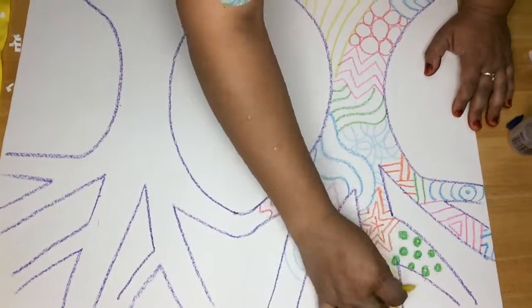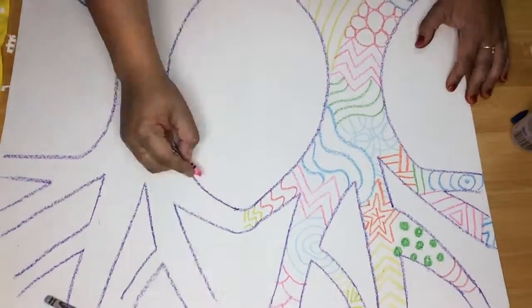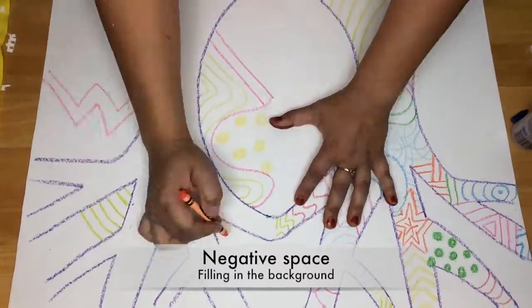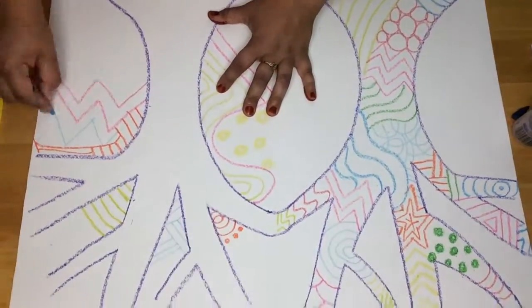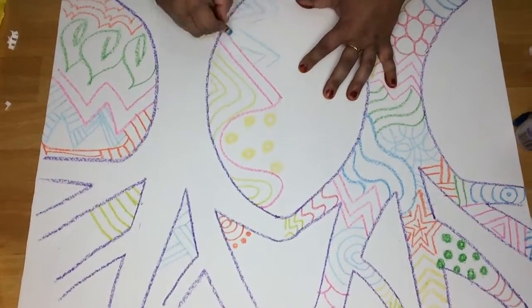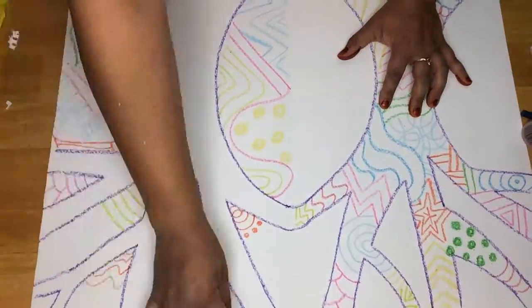Next, we're going to fill in all of the negative space on the other side. Use that folded line as your guide, using lots of different lines. You can use the same textures or different textures — just make sure to only fill in the negative space, or the background of your painting.